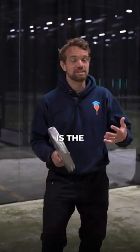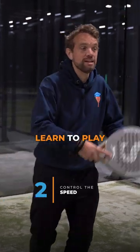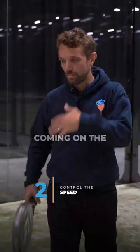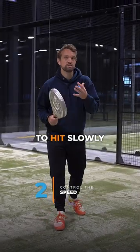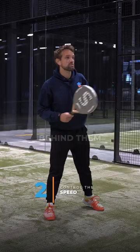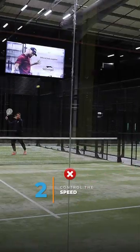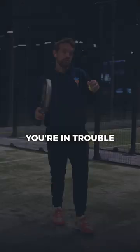That leads us to our second tip: speed. It's much better when you're learning to play slow and controlled, rather than coming on the court and hitting at 100 miles an hour. Part of the reason you want to hit slowly is because it's less risky, but also your opponents have a glass behind them, so if you hit hard they can let the ball off the glass and then immediately you're in trouble.